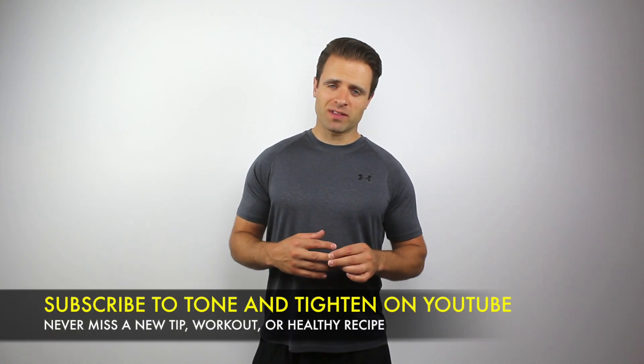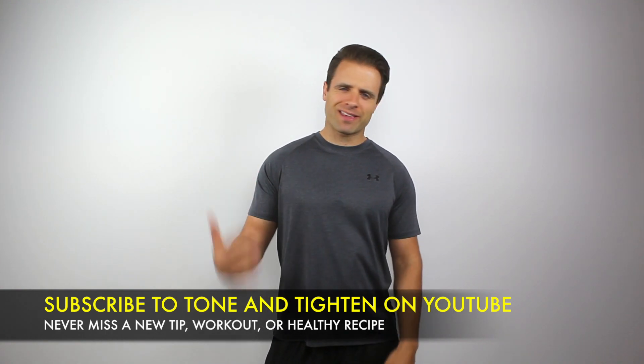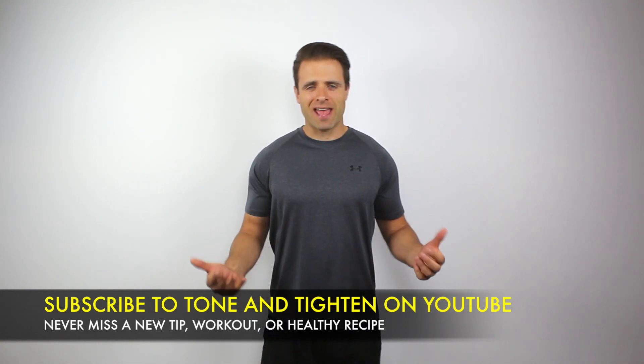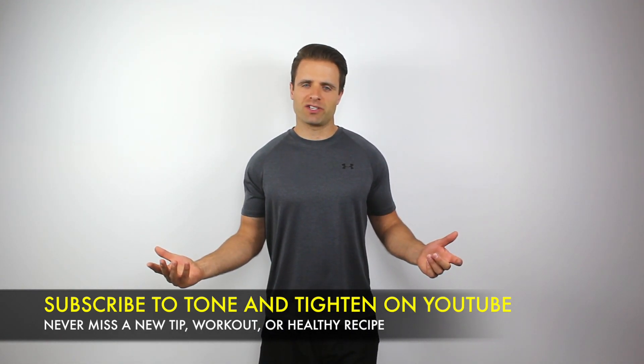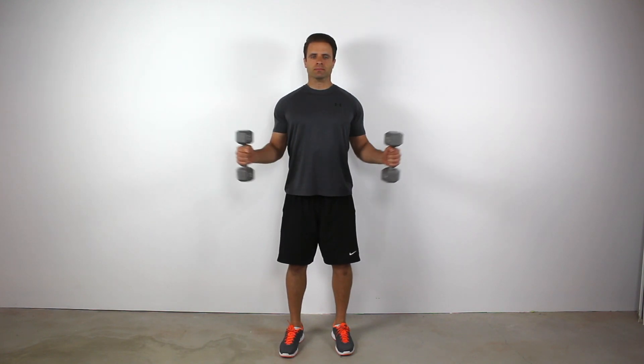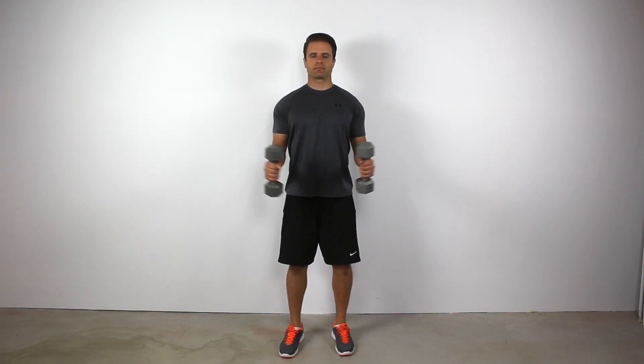The most common exercise I see performed incorrectly — it makes me cringe every time — is the standing dumbbell external rotation exercise. We all know it's important to work our rotator cuff, but unfortunately not everyone knows how to do it. This is the exercise where you're standing with dumbbells, elbows bent at 90 degrees, externally rotating at your shoulder and then returning to the starting position.